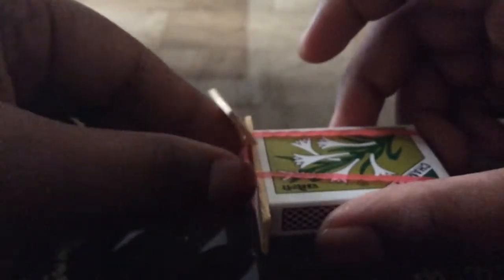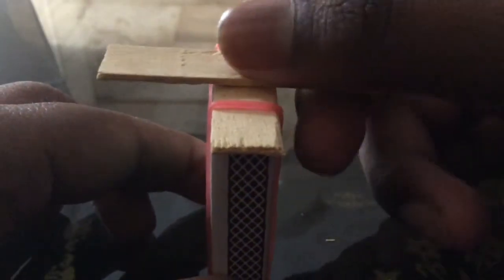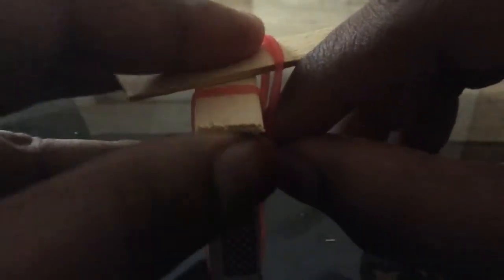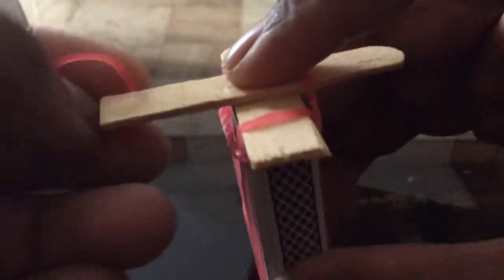Next, take the popsicle stick and put it right here so that when you catapult it goes up and comes back like this. We need to secure it with rubber bands. Just place the popsicle stick in there, hold it, and put it under the rubber band so it goes diagonally. The popsicle stick will sit like this, so make sure you hold it tight.